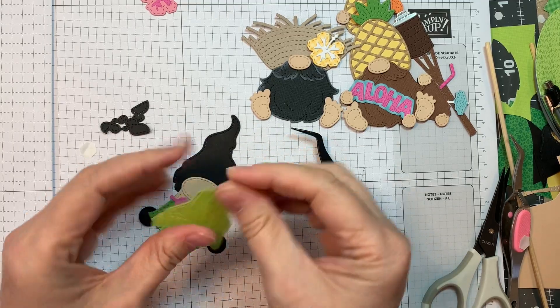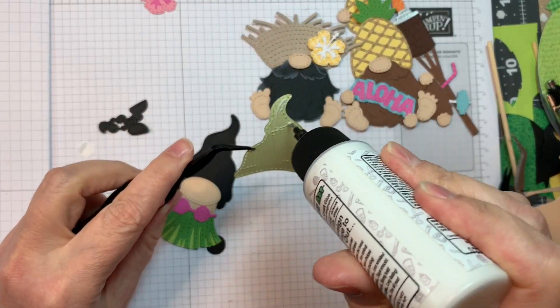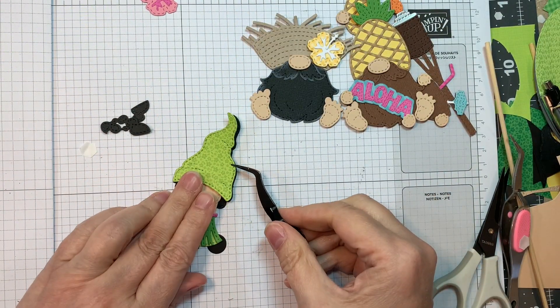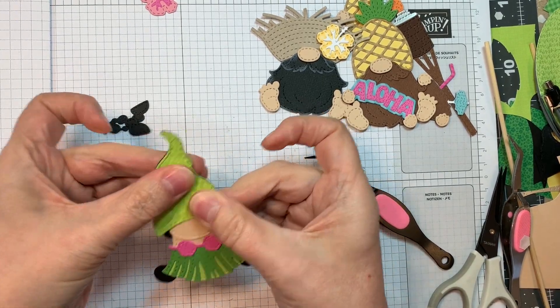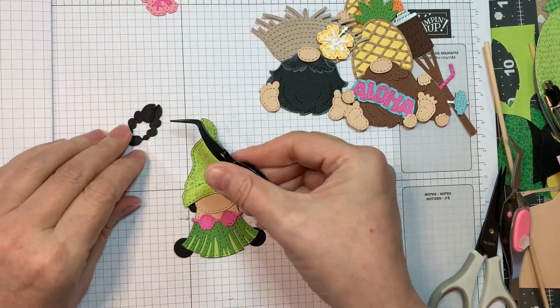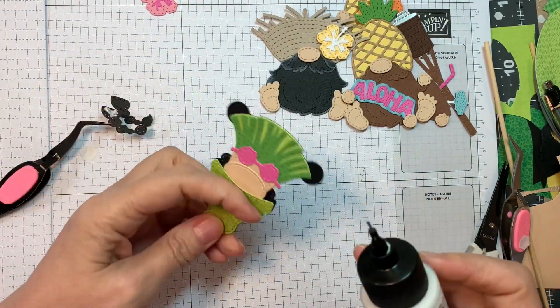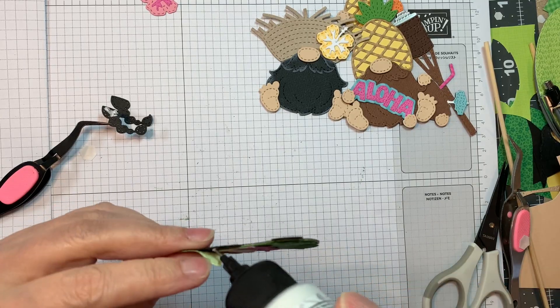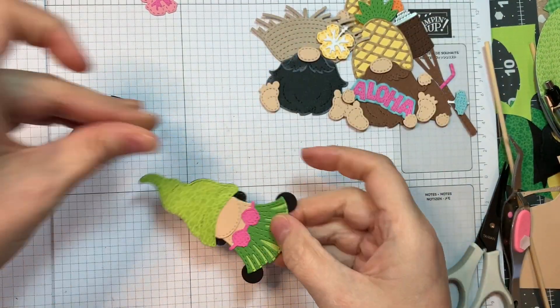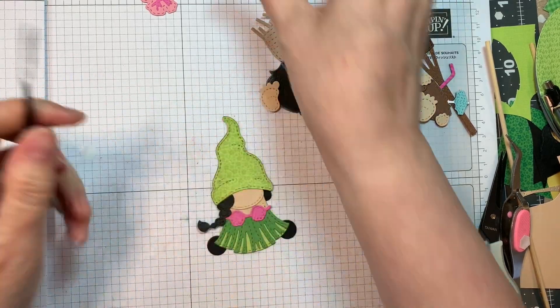Her little hat was cut out of Doodlebug's floral graph, and that same kind of citrus color from Doodlebug matches the underneath part of the grass skirt. Now I cut out little braids — her little braids were cut out of American Crafts black cardstock. First I'll add a little bit of glue under the hat; I didn't get it glued down as well as I'd like. Remember the hair always lines up underneath the hat right along the edge.